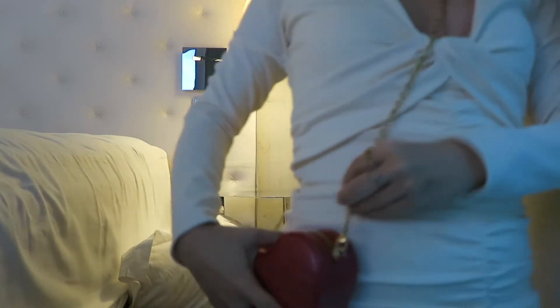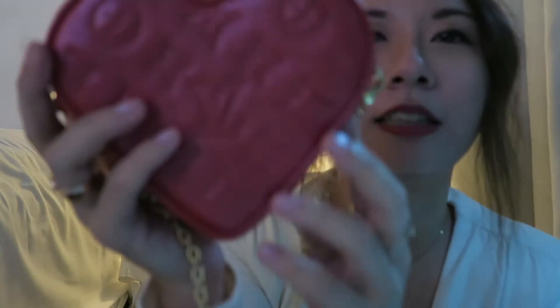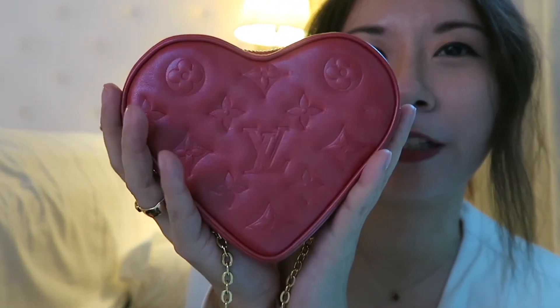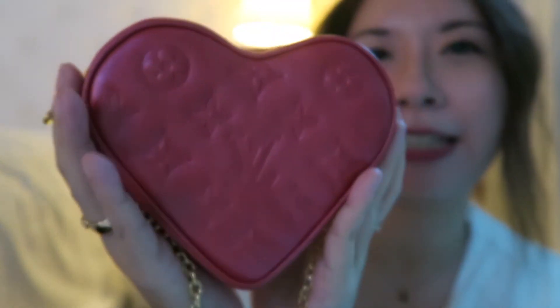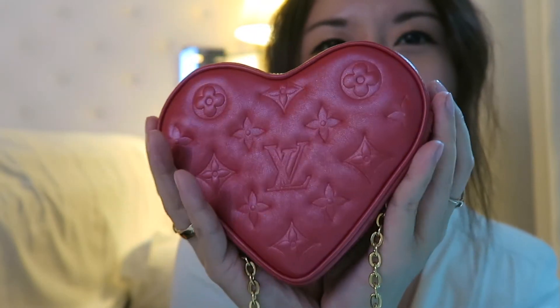Anyway, this is a chain that you can strap on — it's just sitting on your waist like that, so cute. It's grained leather from LV, it's slightly shimmery, which I think is quite cute. Not sure you can see it in the light.